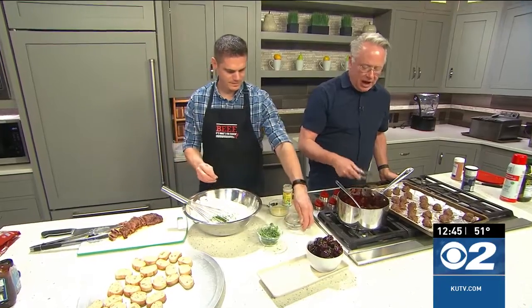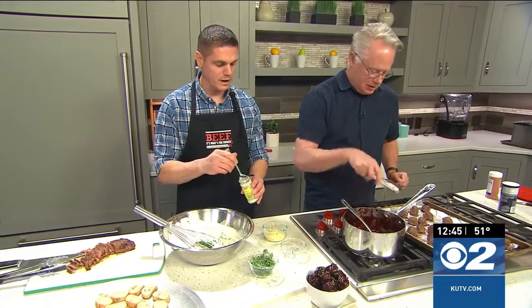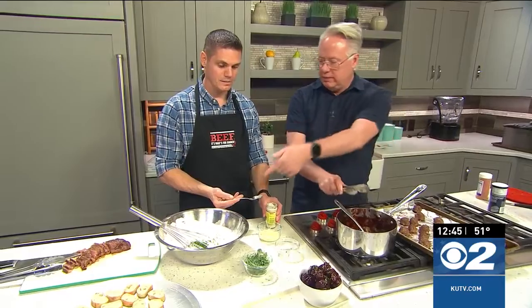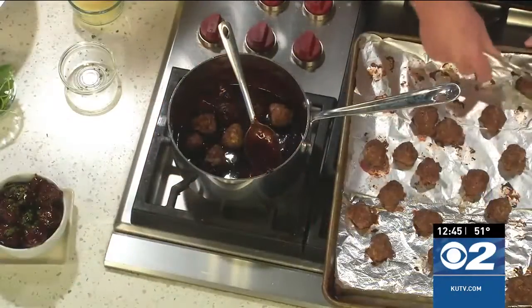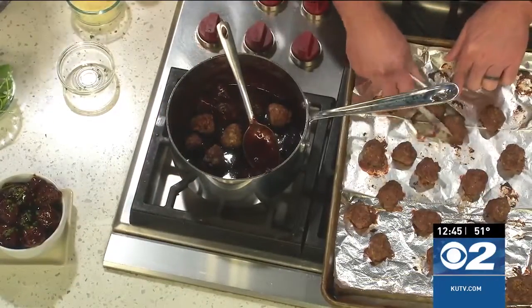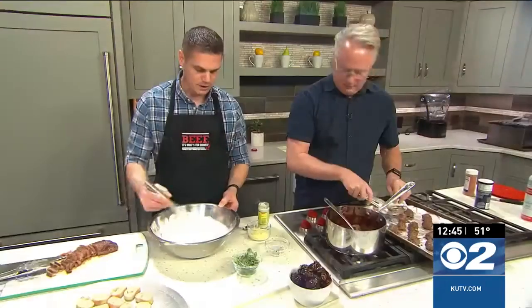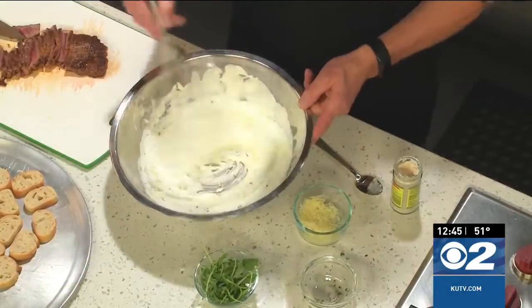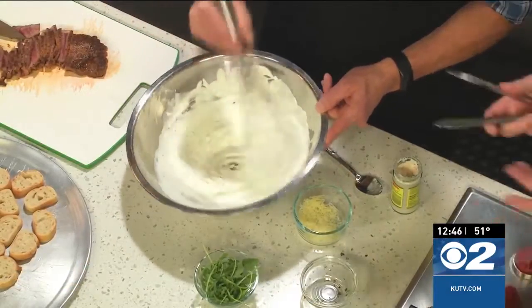Let's finish up some of these holiday ideas with a steak crostini. Jacob is working on a little bit of heavy whipping cream — we've taken some horseradish and whipped it up. Then we've just added some chives and horseradish, and we're going to incorporate that as well as some Parmesan cheese. So we put those in there, and that becomes the base — that's the whipped horseradish.